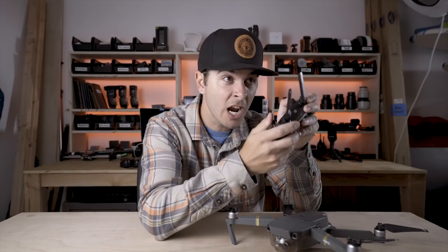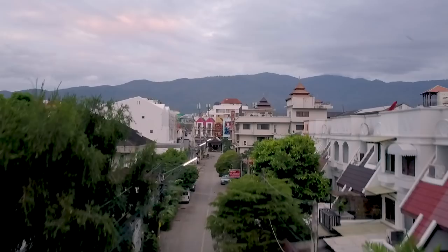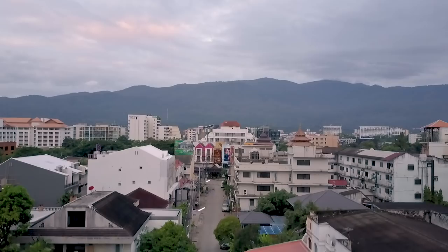Number one tip for better drone footage: one input, maybe two. People get up in the air and they just start flying around like crazy — looking this way, looking that way, going up, going down. It looks horrible. With drones, to get cinematic footage, less is more. When I say one input, maybe two, I mean inputs into the controller. One input might be 'up' — get the drone somewhere really cool and then just go up. It's a really smooth lifting shot. Don't turn, don't look around, don't do anything. Get in place and just go up. One input.